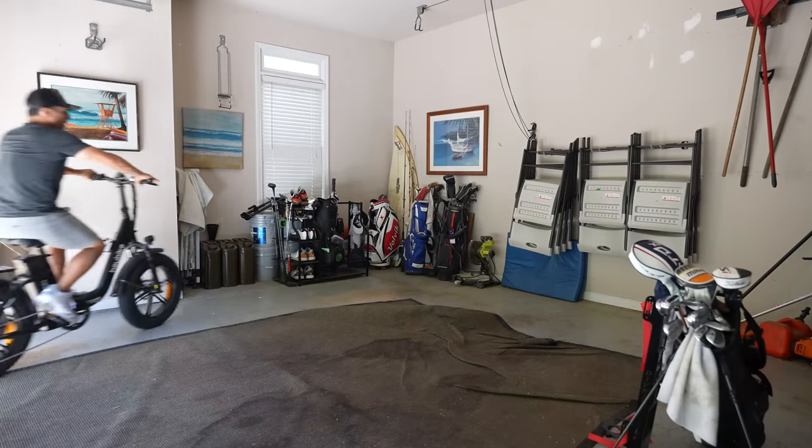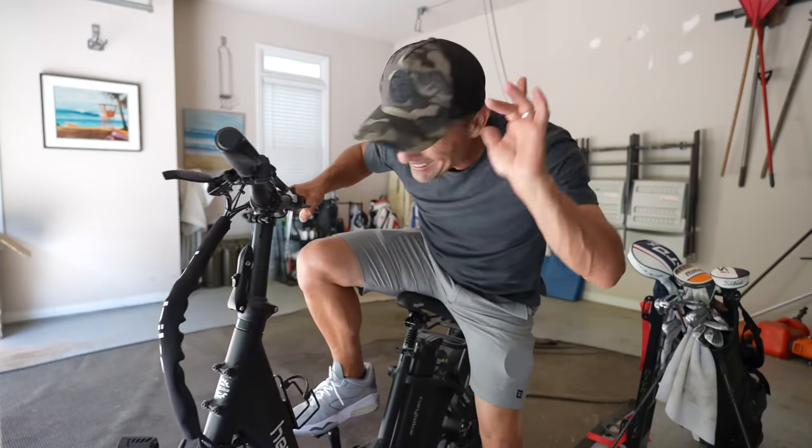I feel like Casey Neistat all of a sudden but with the bike. Out on the golf course — I wonder if I could set a course record in terms of speed. I don't know if I'm more impressed with the bike or the fact that I put this together. It was mostly together already, but I did put a lot of it together and it hasn't fallen apart yet — road tested and approved.